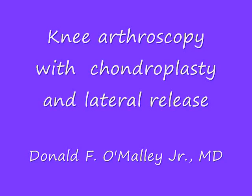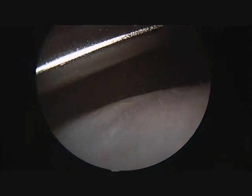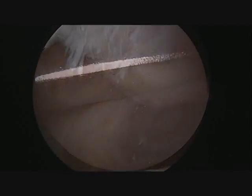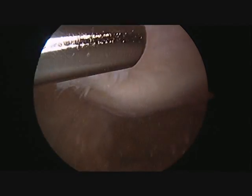Welcome to this educational video on knee arthroscopy with lateral release and chondroplasty. We can clearly see that there is some chondrosis, which is roughening of the cartilage of the patella or kneecap, as well as the femur or thigh bone.